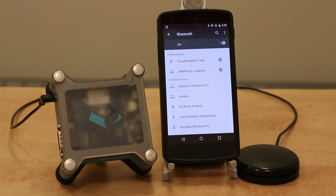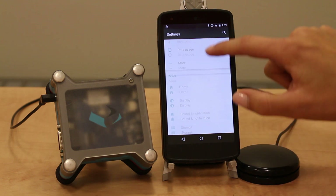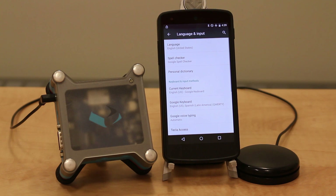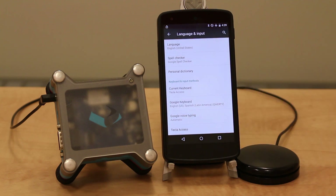And now it will appear under paired devices. To connect to the Tecla Access app, which is already downloaded from the Google Play Store, you need to go back to settings and choose language and input. Choose current keyboard and select Tecla Access as your keyboard of choice, so now it's your default.